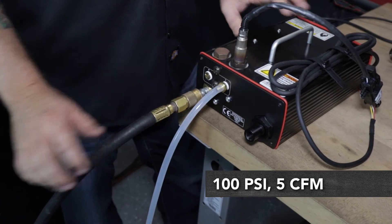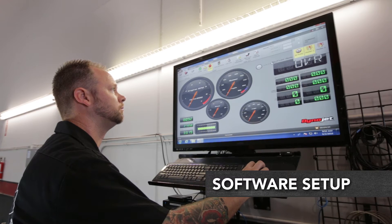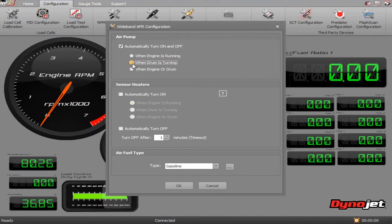You'll need to supply the module with clean dry compressed air regulated to 100 psi. Once your sensors are installed, you're going to have to turn on your DynoWare RT's AFR2 pump. Make sure that if you have to disconnect the sensor, you always turn the unit off before removing any cables.